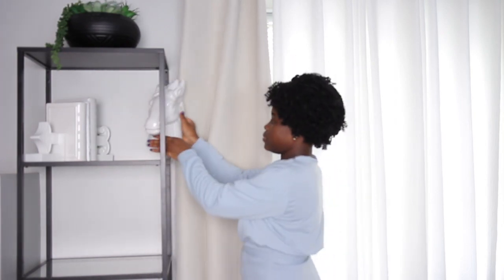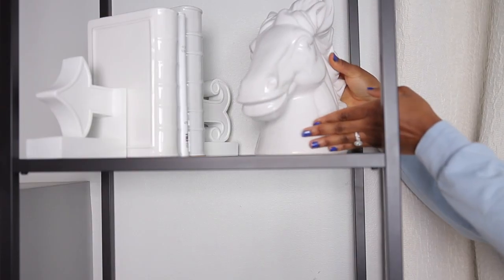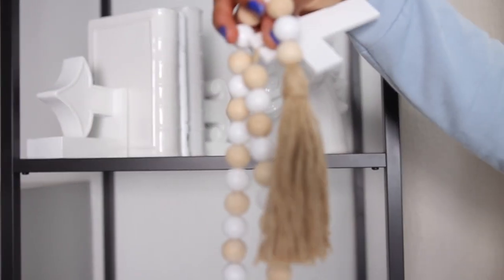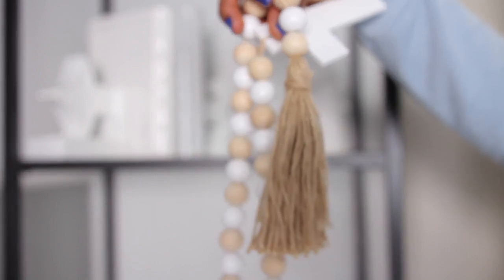The last item I'll be adding to this shelf is this horse head that I got from Target a few years ago. I've had it for so long but I do believe I got it from Target. And to that I will be adding a string of beaded wood as well. Let me know in the comment section if I should include this or take it off. I really couldn't decide. I had to take it off a few times and put it back in, so let me know in the comment section if the beaded wood string should be included on this shelf.